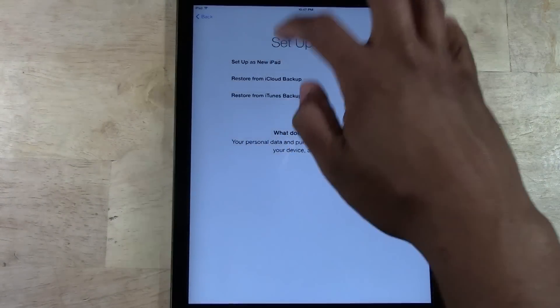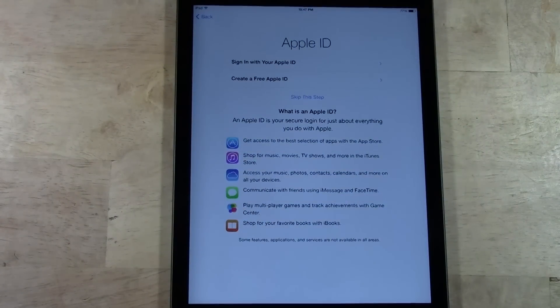We're going to tap 'Set Up as New iPad.' This is setting it up like it's your first time, so it will just have the basic stock Apple apps on there and you can download the things that you want.